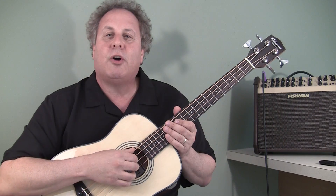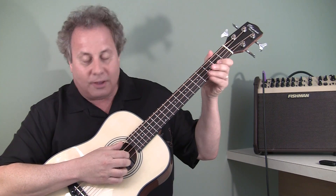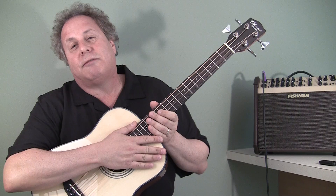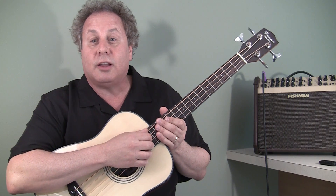So that's the Ohana OBU-22 bass. In my opinion, Ohana has really hit a home run with this one. It's fun to play, it's nice to look at, and it's small enough to fit in the overhead bin of an airplane when you fly. This is just a fantastic instrument and I think you're really going to like it.